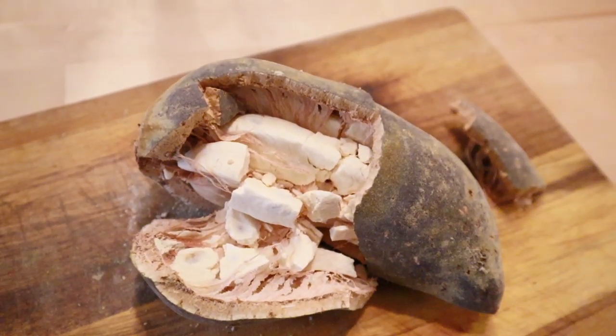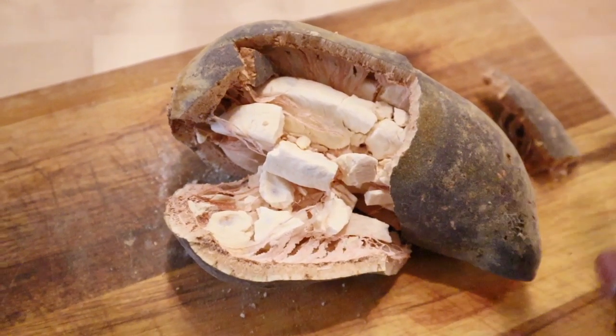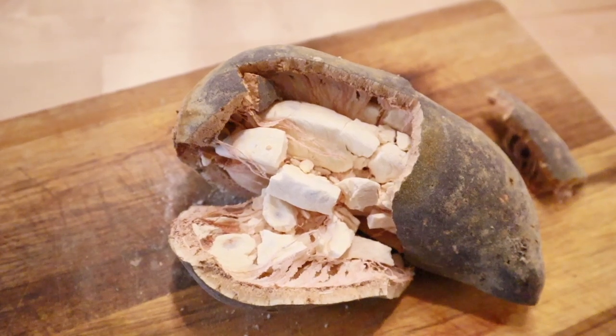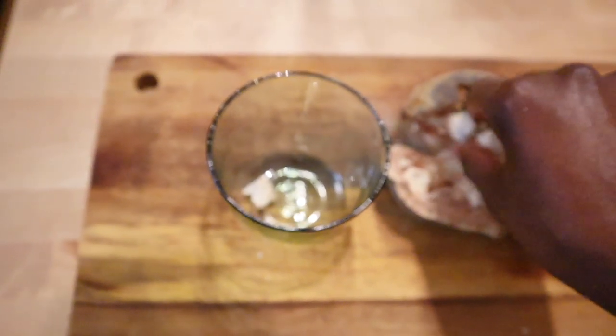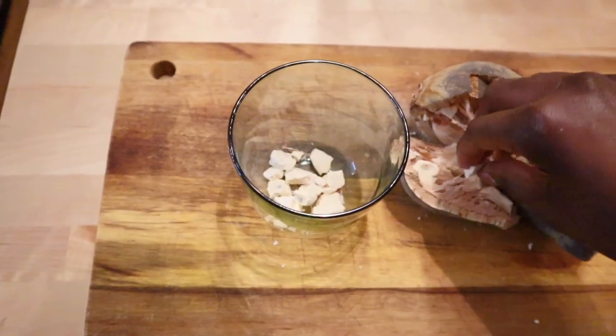In Europe you find a lot of baobab powder. In the village we have the baobab tree so we get the actual fruits, and if you want to make powder you have to make it yourself. People really do make the powder, but most of the time you just take this and snack on it just like that. Amazing. But I wanted to show you something that we usually do in the village. So what I'm going to do now is add a lot of these baobab seeds.